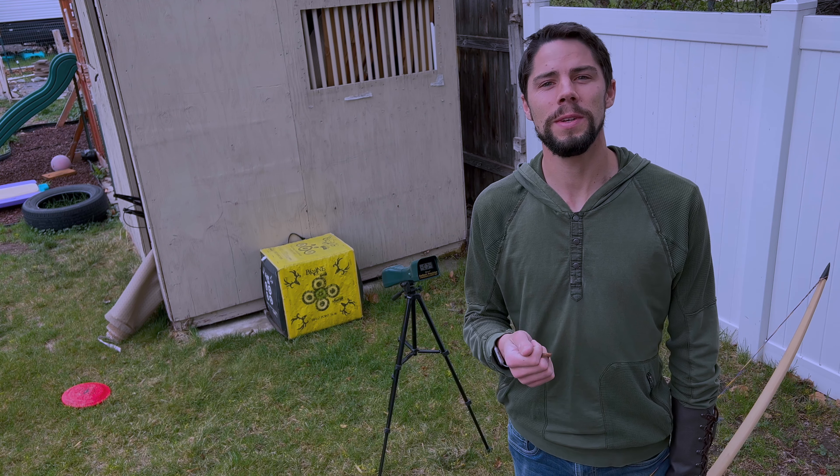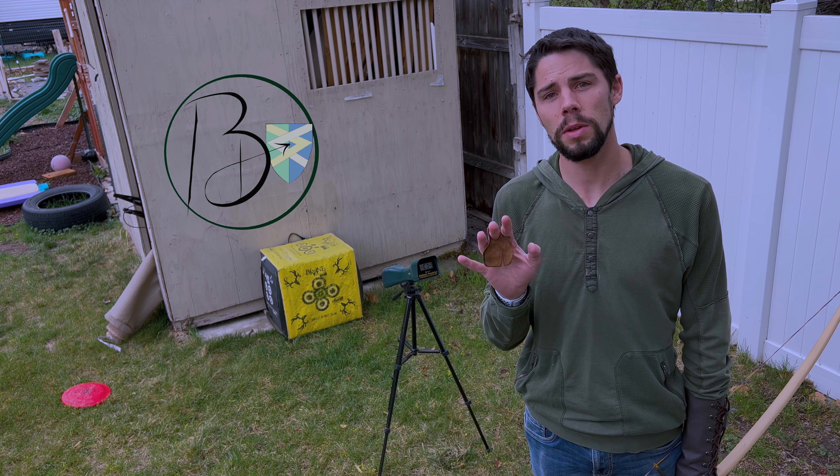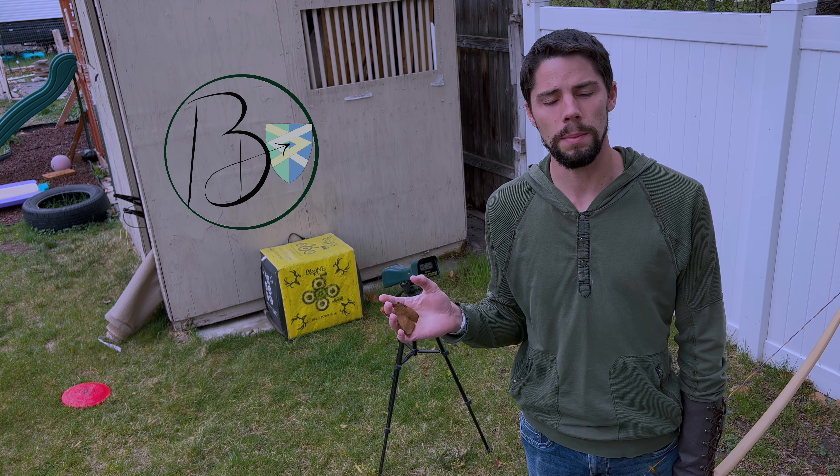Hello everyone, welcome to a Bowtail Bow video. In this video we're going to be doing a comparison between similar arrows of different material types.